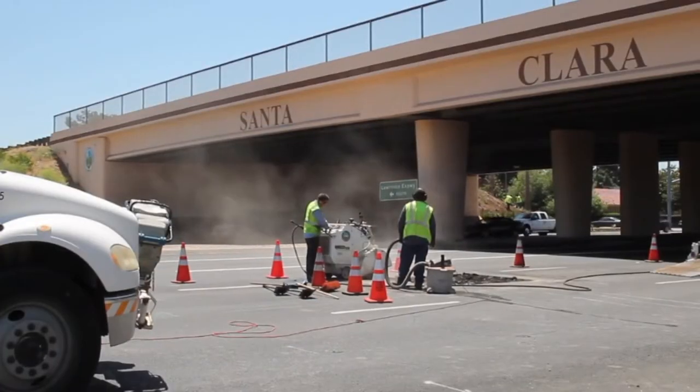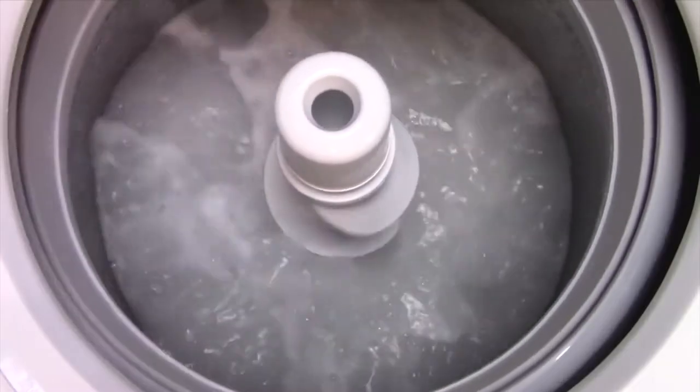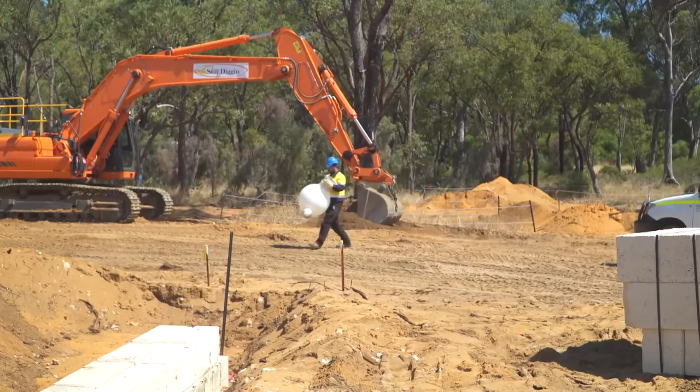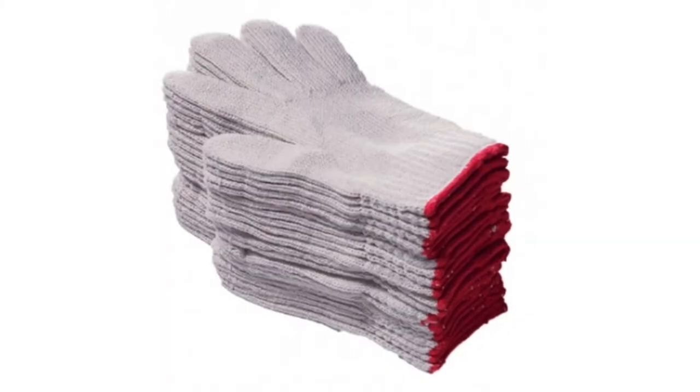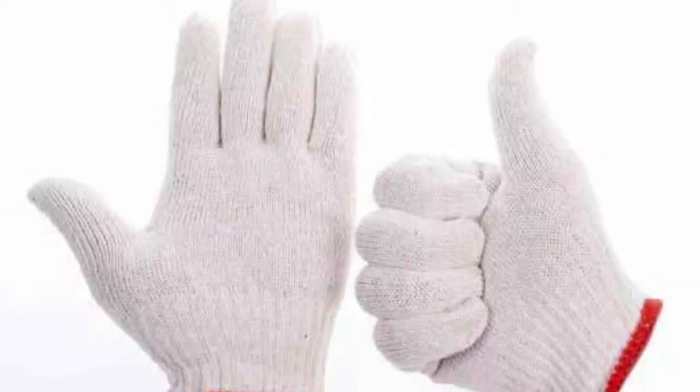Medium-sized gloves make excellent general-purpose work, especially good for maintenance applications. Washable gloves are an economical glove for package handling. Looking to outfit your workers? Get your gloves for less when you buy in large quantities. 100% satisfaction guaranteed.